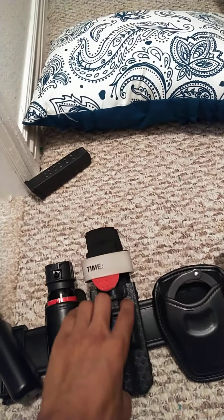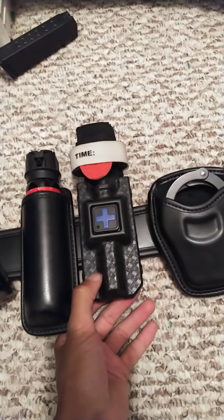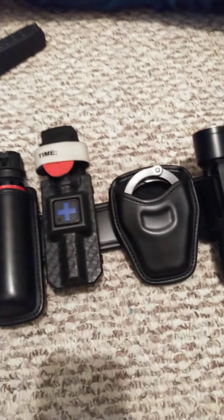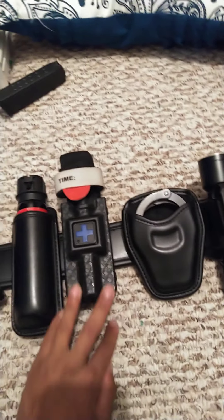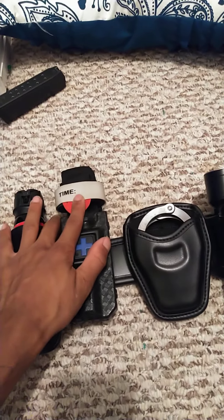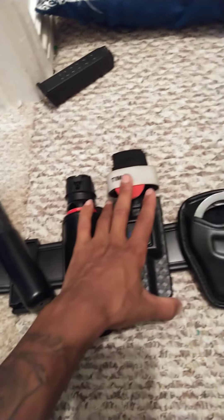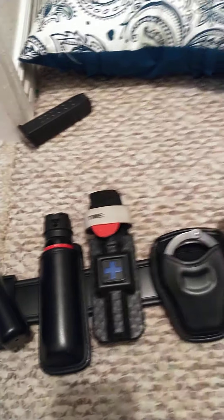Luckily I have not had to use this yet. This is my tourniquet. I don't know why he gave me the basket weave one when he knows that my belt is leather, but that's okay. I might switch it out or I might just leave it like it is. The important thing is I have to put the time of when a shot happened or whoever got injured — I have to note the time, and then I won't get it back so I'd have to replace it. I might just buy a whole pack of them.